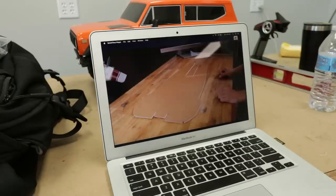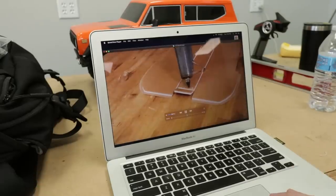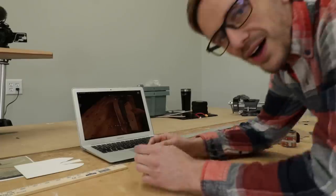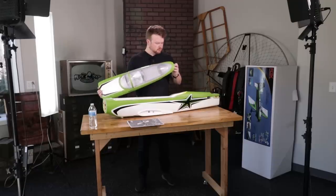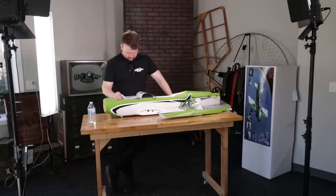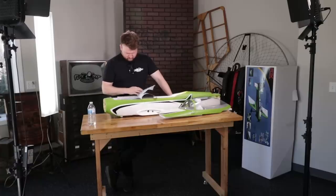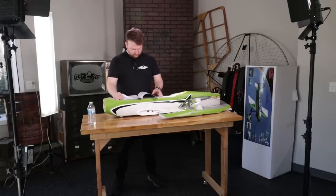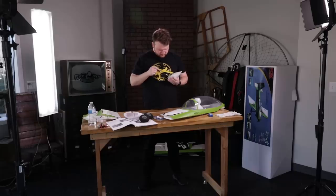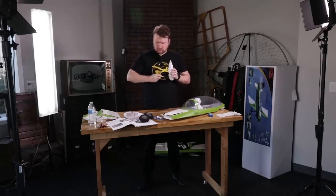Hey guys, welcome to Flight Test. I'm Andrus and today I'm going to show you how to build the FT P40. I noticed Alex was putting together a plug and play plane in the other room and the plane looks sweet, but I'm having a bit of a competition with him because I have a feeling it's going to take him around the same amount of time to get that plug and play plane assembled and ready to fly as it is for me to get this P40 built and in the air. We'll see how this goes.